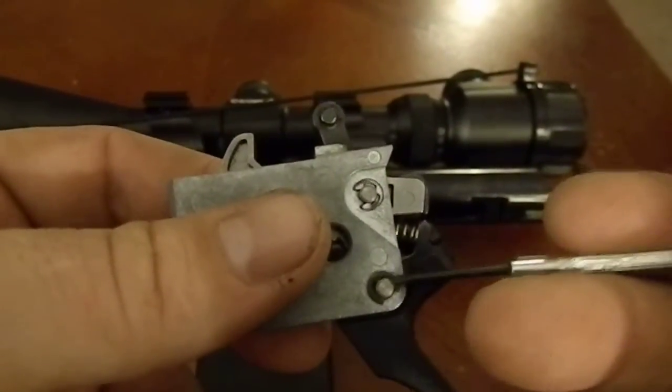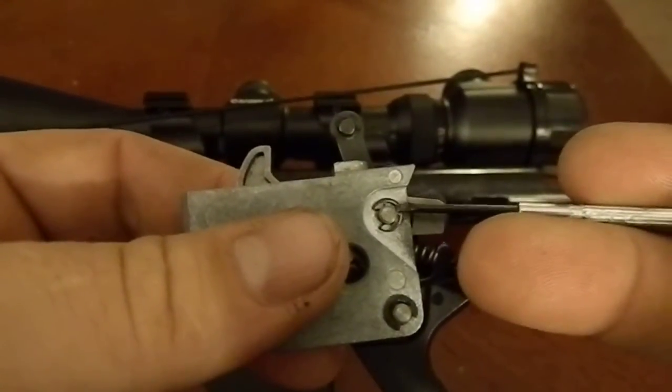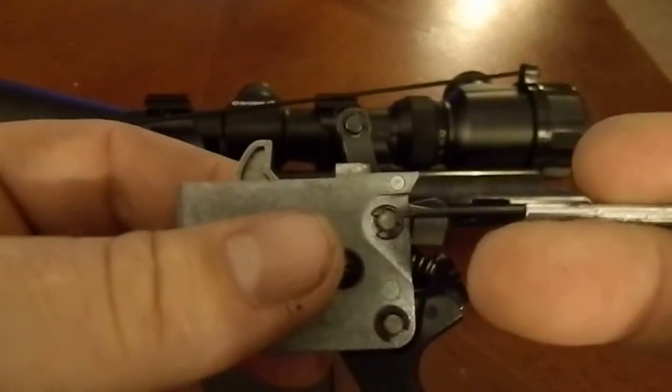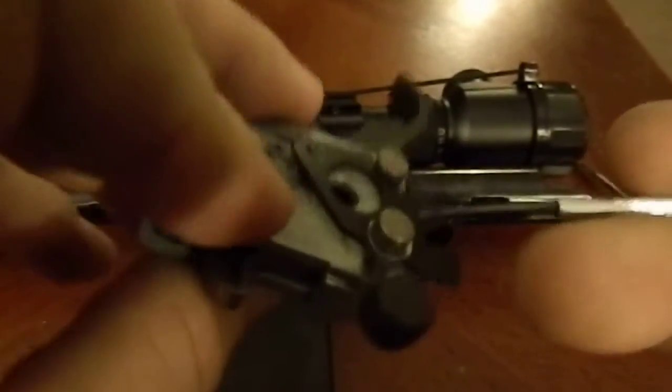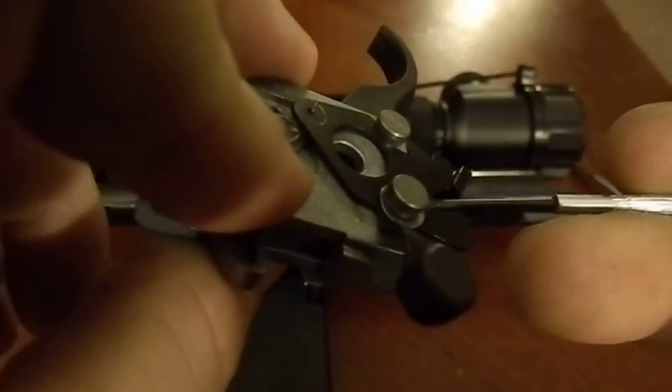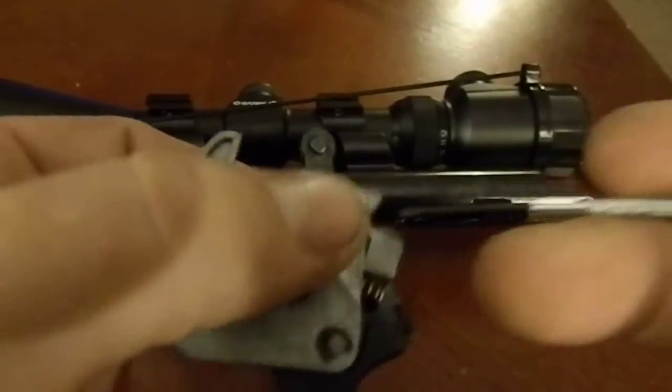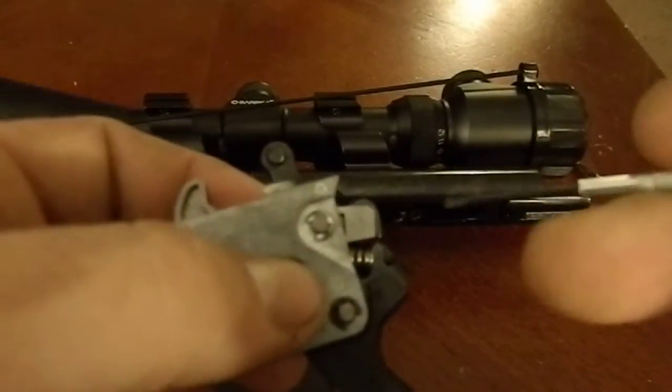For today's video, we're only removing this bottom C-clip. If you do remove the top one to adjust or polish the sear, be wary — it's under tension. This is actually a spring right here, so make sure you hold your thumb over it when you move to remove it, because it will go flying.